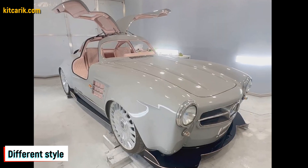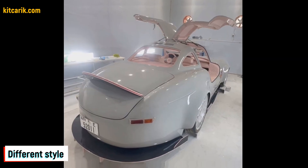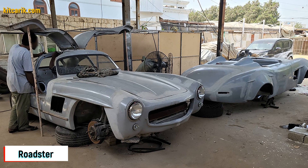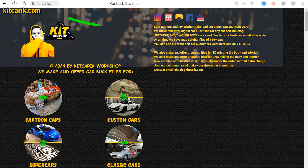The most important thing is to make the body — it's like Lego, but for men. Many of my clients make this without any experience. If you need digital car body buck files for self-building a Mercedes-Benz 300 SL Gullwing replica yourself, then welcome.